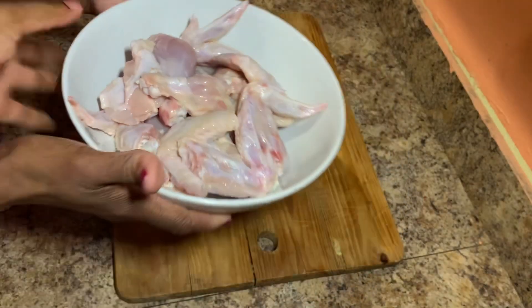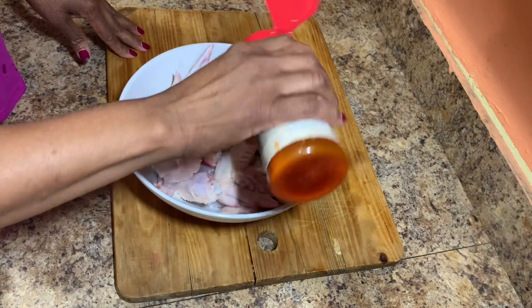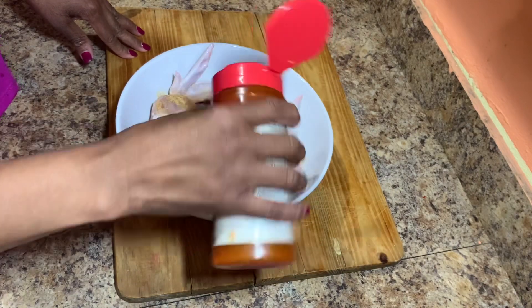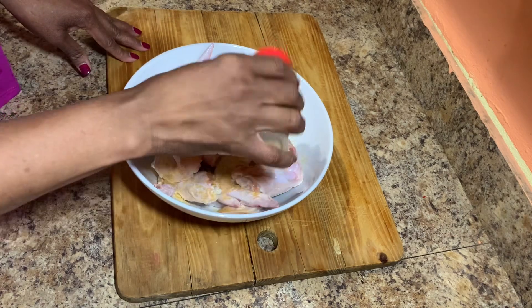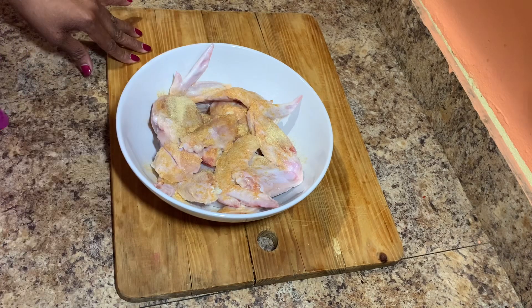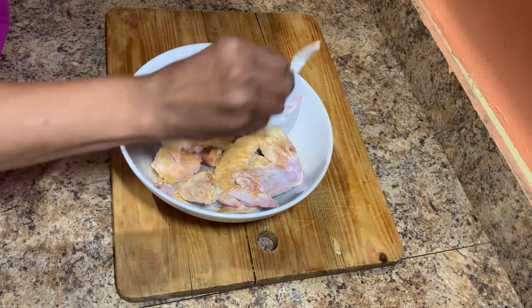The wings and drumsticks are already cleaned and washed. She's going to go ahead and season now — she'll add some seasoned salt, some oregano, some black pepper, some all-purpose seasoning, a little pinch of salt, and of course some scotch bonnet pepper. All of these ingredients will be listed down below in the description box.